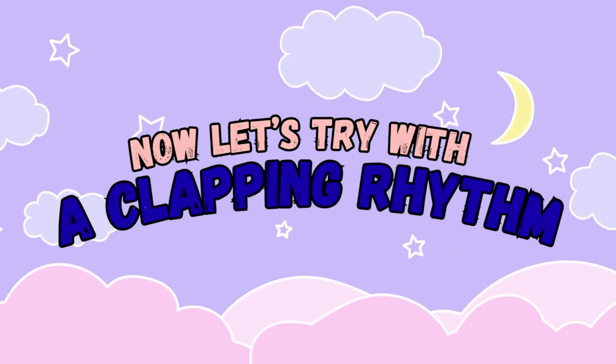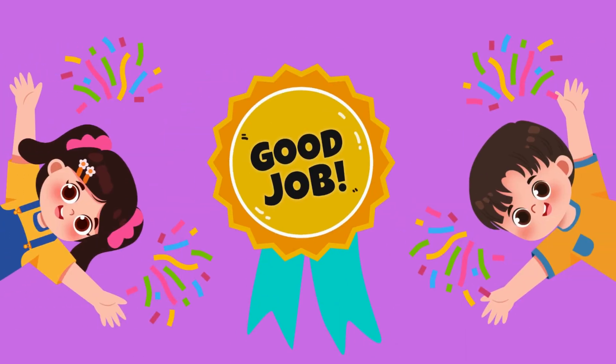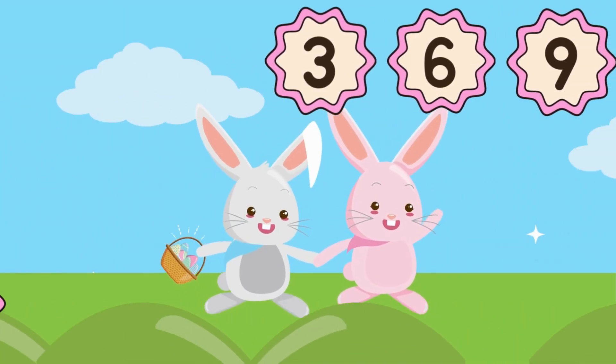Now let's try with a clapping rhythm — clap and count! Ready? Three clap, six clap, nine clap, twelve clap, fifteen clap, eighteen clap, twenty-one clap, twenty-four clap, twenty-seven clap, thirty clap. Good job!